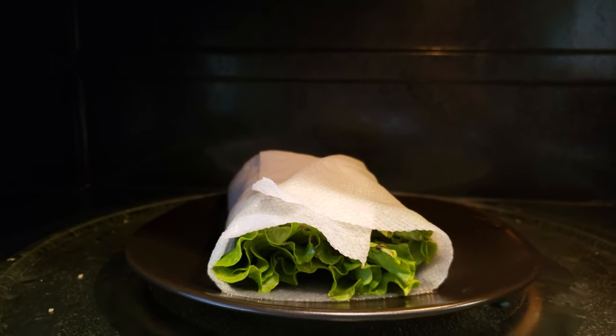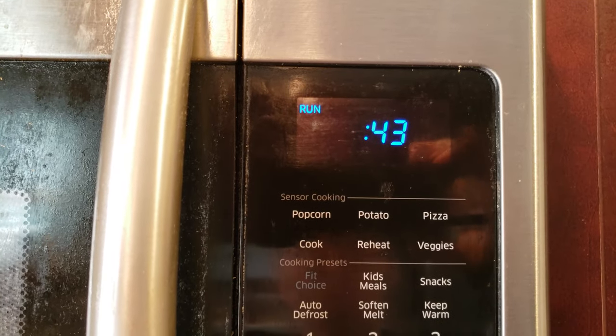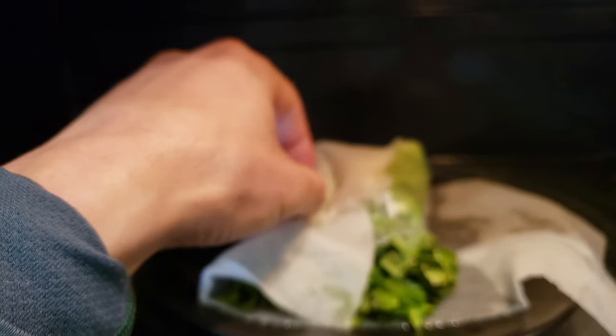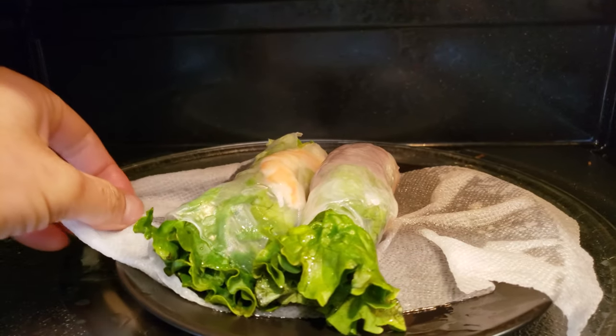First I'm gonna heat it up for 45 seconds. Then I'm gonna flip it over and heat it up for 30 seconds. Don't forget to rewrap it.